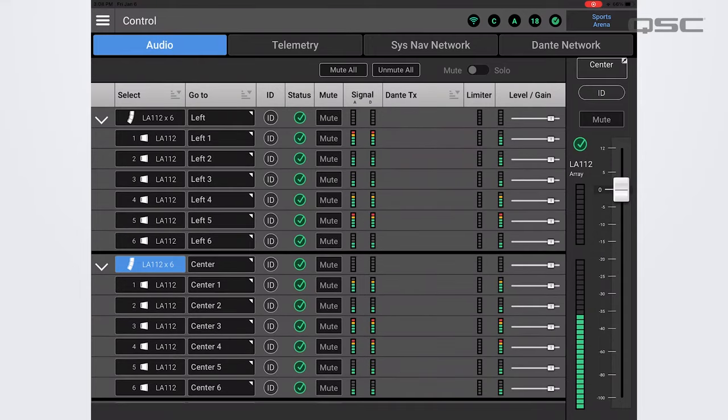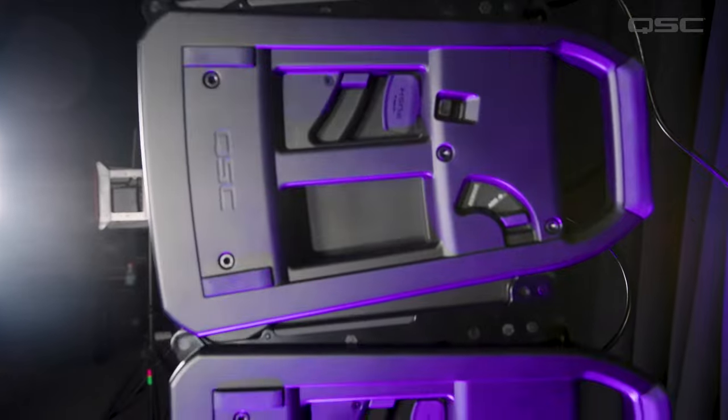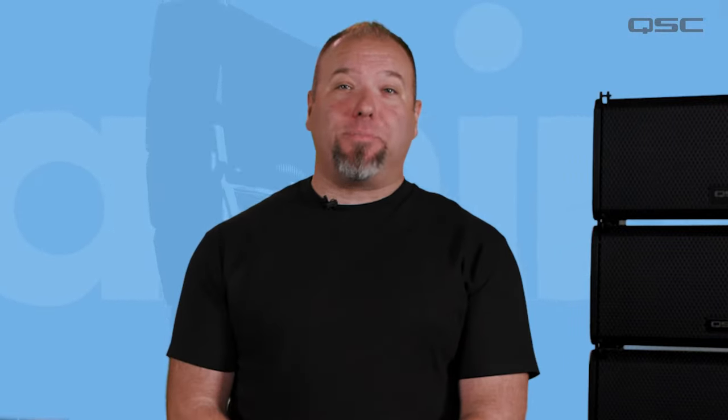For musicians and mobile entertainers, or rental production and fixed install applications, L-Class technologies are designed to work quickly, easily, and accurately for your application. Here are the highlights.